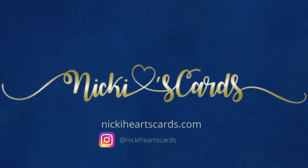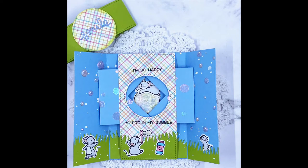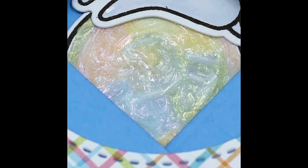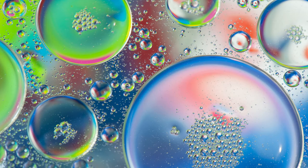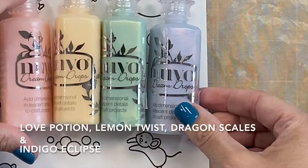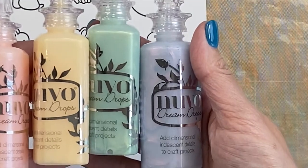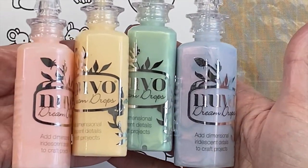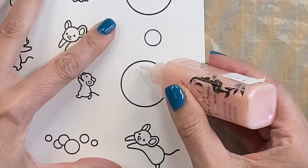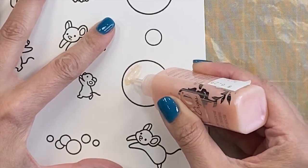Hey guys, welcome back! Today we're going to do some fun bubble-making. I am not a great colorist, so I decided to figure out another way to make bubbles. Here's a close-up picture of an inspiration showing how they reflect off each side. I found these Nuvo Dream Drops in my drawer and decided to give them a try. I'll link everything I use today in the description below — make sure you hit subscribe and like, and let's get into it!